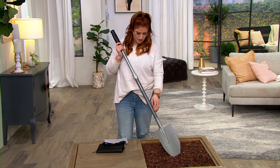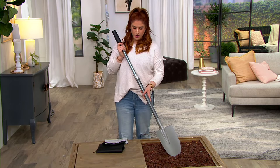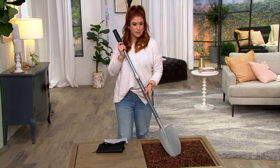I have a couple of colors for you. This is the gray color, and the color just comes from this part of the handle. I have one other color called teal, which we're going to try to load up on QVC.com.